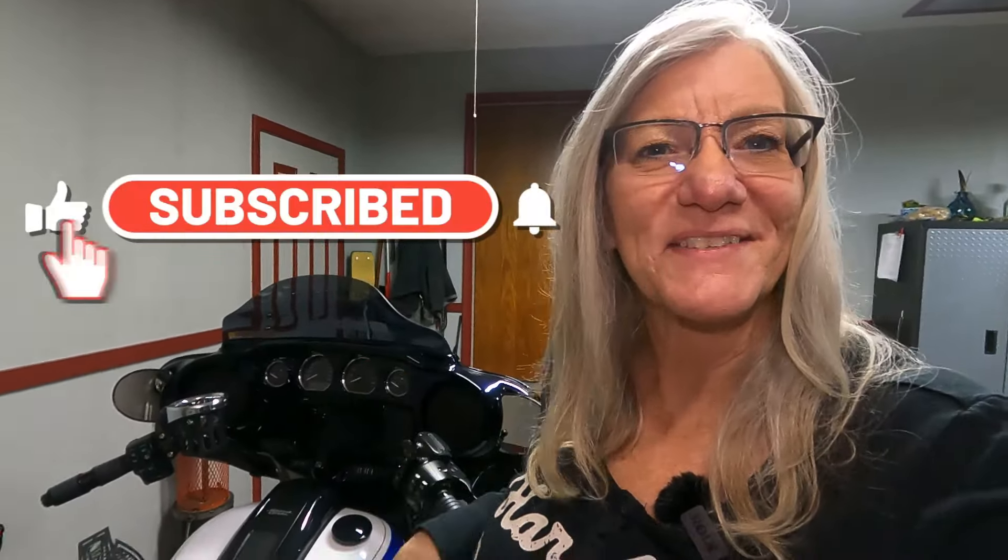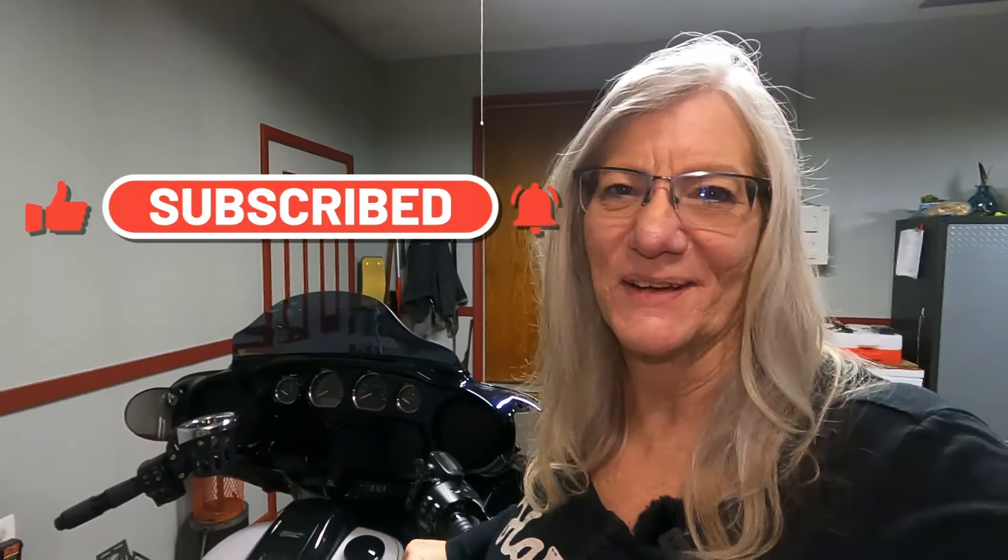Hopefully you found this informative and helpful, and I'm actually hoping you never have to use this. If you'd like to be a member of the nation, it's free. All you need to do is hit that subscribe button and don't forget to hit the bell so you don't miss out on any upcoming episodes. Thanks so much for watching and I hope to catch you on the highways.